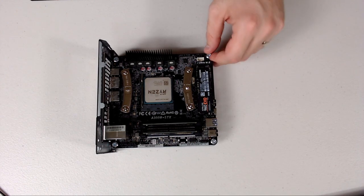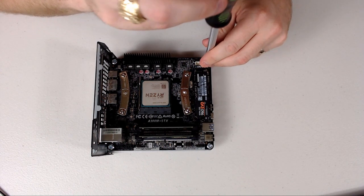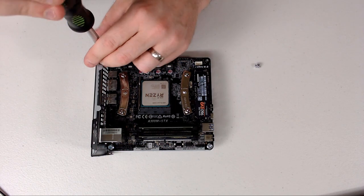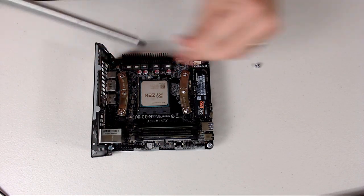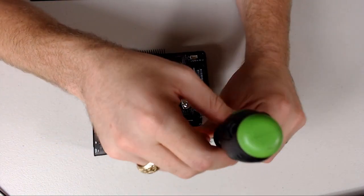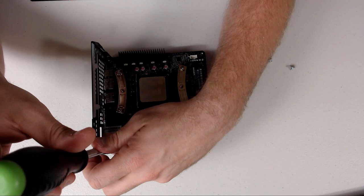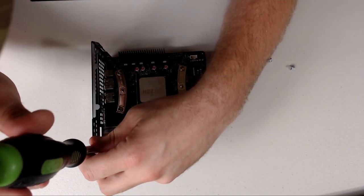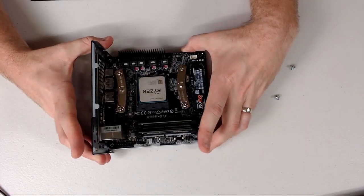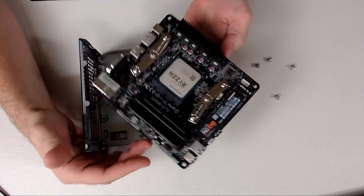One downside to this build is it uses some pretty beefy screws. On the surface that doesn't seem like a big deal, but when you're trying to cram all this stuff into such a small space you do have to mind your clearances. I don't have great access to see that screw, and the magnet on my screwdriver isn't great. I've been a busy boy — getting the stream ready, taking care of the kiddos, all that fun stuff.